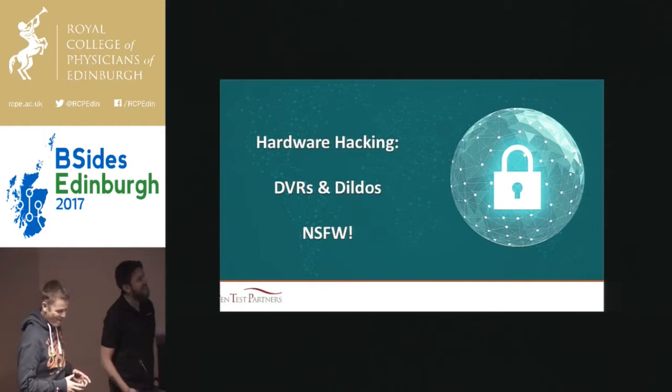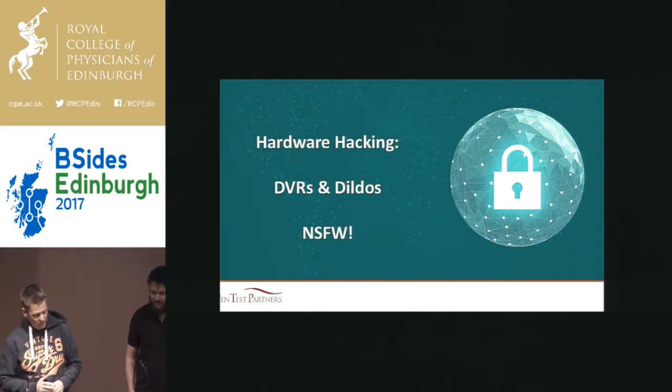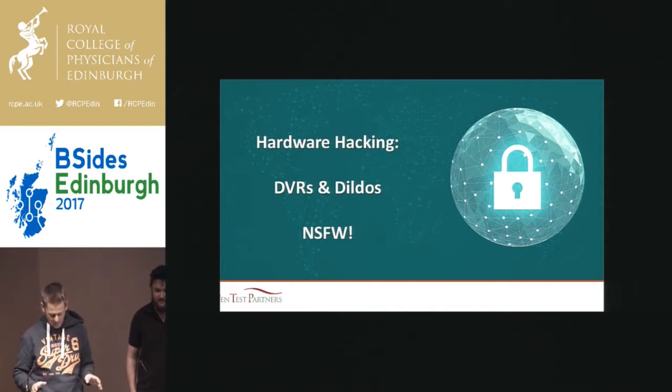I'm going to start on the safe side of this. I will say this talk is definitely not suitable for work. If anyone's likely to be offended, now's the time to leave. Anyway, so we're going to start with DVRs. It's an area that's interested us for a long time.